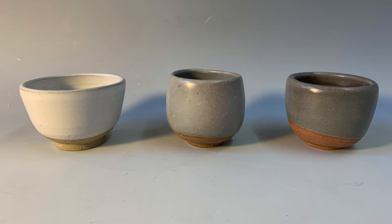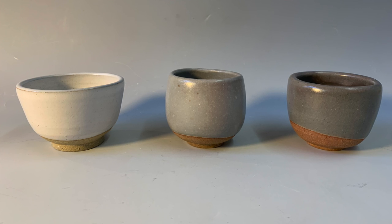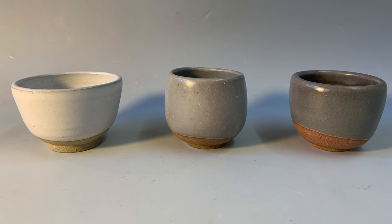In this slide you can see three cups. They are fired in a reduction atmosphere in the same kiln, to the same temperature, on different days, using the same exact clay body and the same exact glaze.